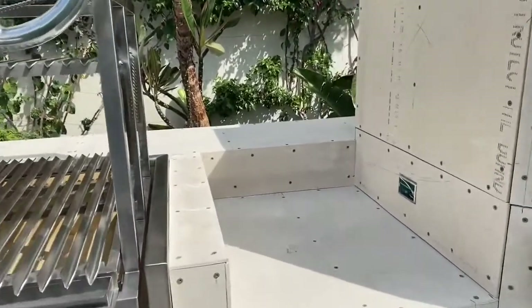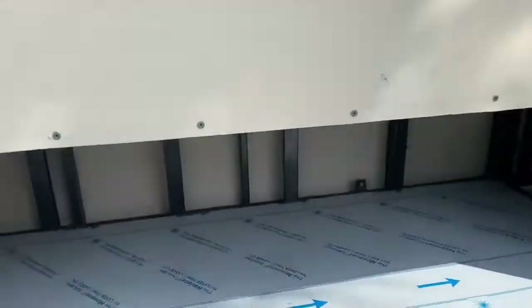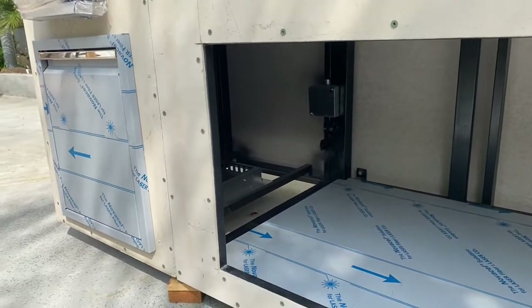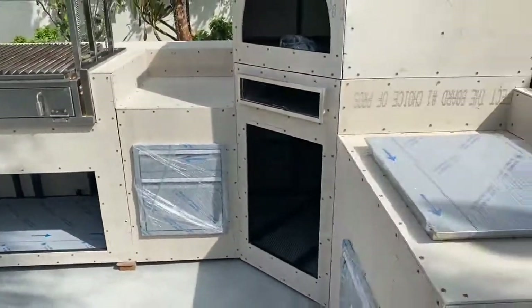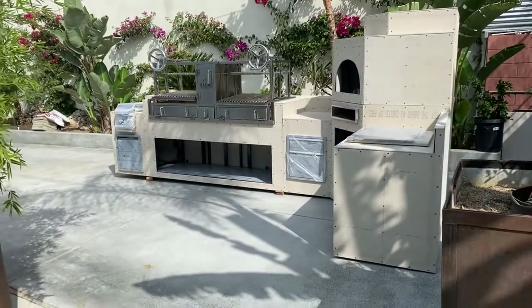Another thing to note — all our systems come pre-wired with the electrical systems in them. So underneath here for the side burner, we've got an outlet, and I believe his electrical is stubbing up in the concrete below the side burner.